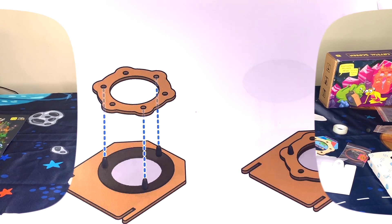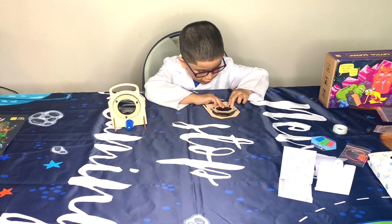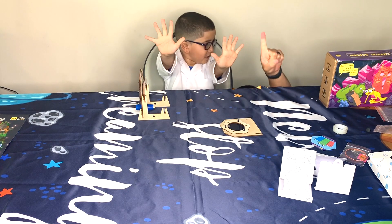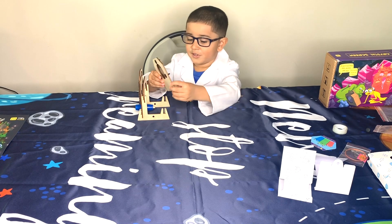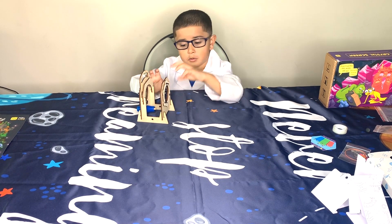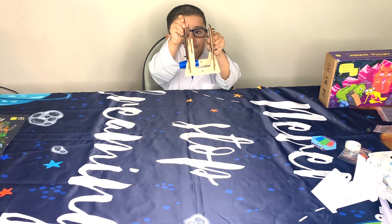Step ten: Attach the turning dial. Put it all together. Oh my gosh. This is the McMissan Crystal Screen.